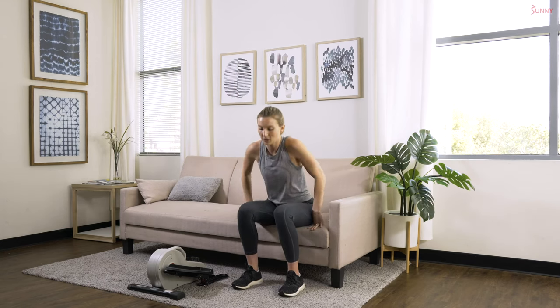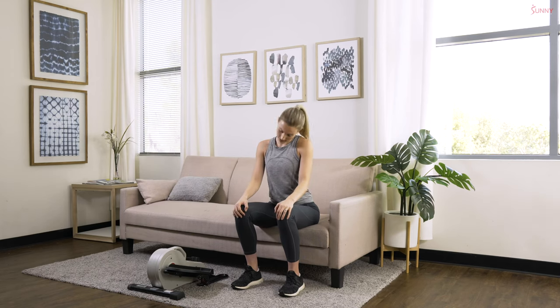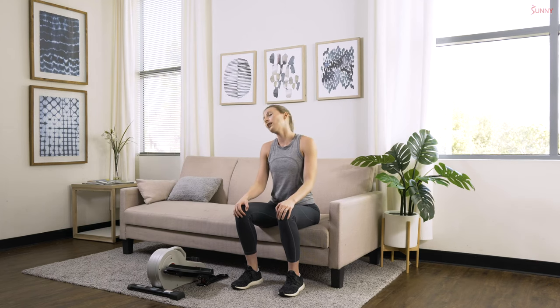We're gonna sit down on that sofa and just kind of stretch out our body here. We're gonna start out with some head rolls, nice and gentle. Really taking your time to get all of those kinks out. Let's switch and go the other way.